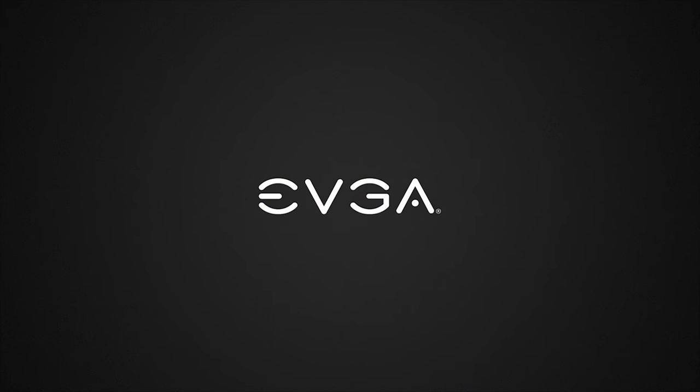What's up everyone, Jayz2Cents here. We're kicking off 2018 with our CES coverage — my fifth year attending. I think we finally got things under control in terms of what to bring, what's useless, and what extras we need. Fifth year is the charm. We've obviously been trying to scale down and be more portable. But before we get into what's in our bag, a huge shout out to EVGA who has sponsored our CES 2018 coverage — check them out at evga.com.